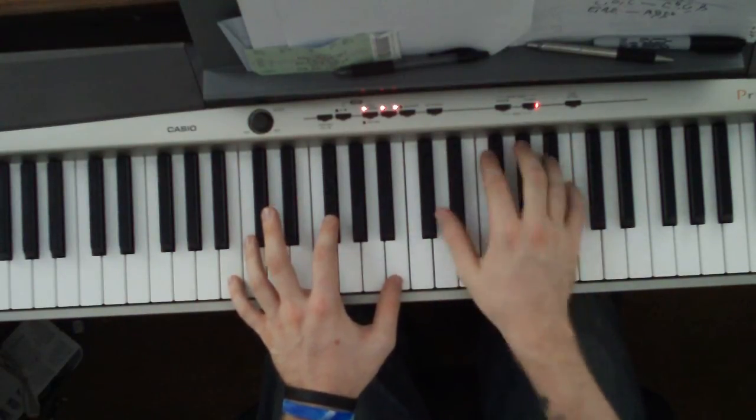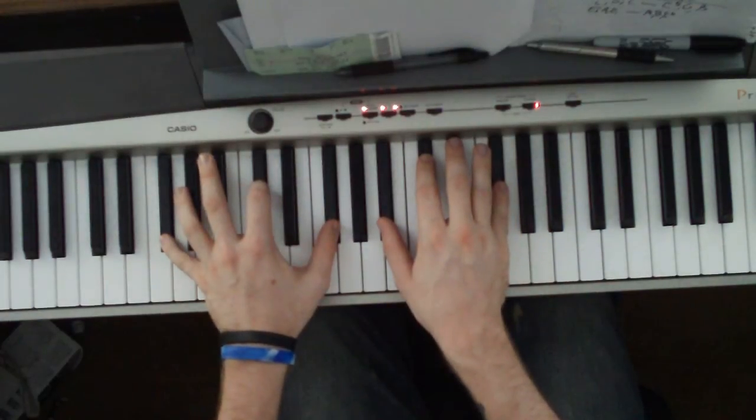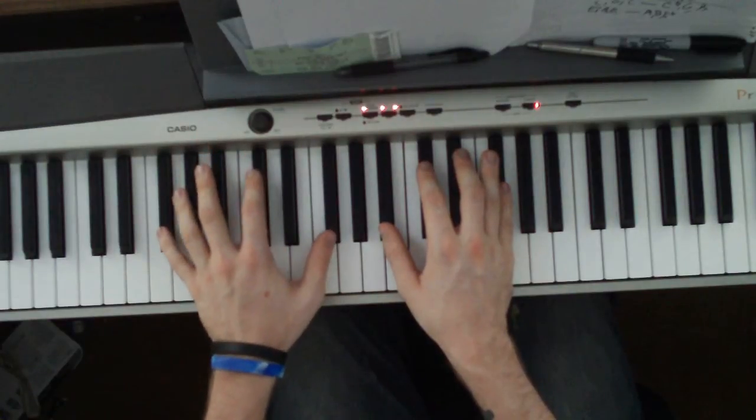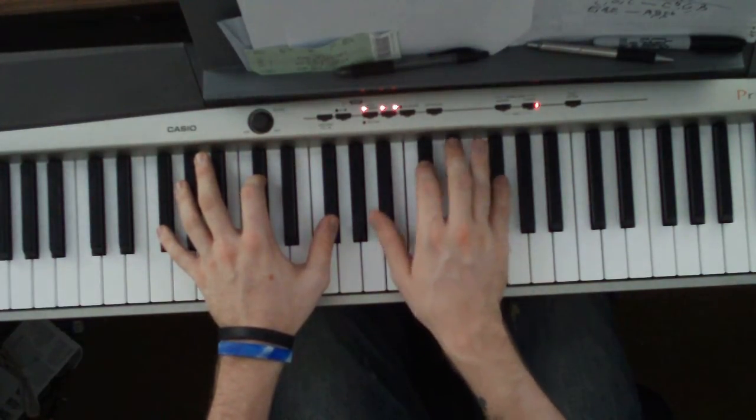Those two notes are B flat and A flat. Next chord is all black keys, all flats. Left hand is a G flat, D flat, G flat. Right hand is a B flat, D flat, G flat.